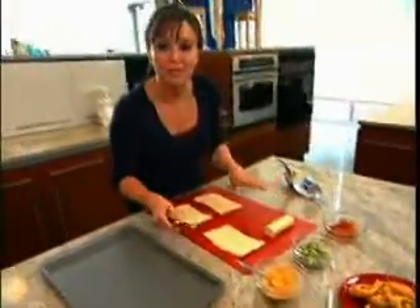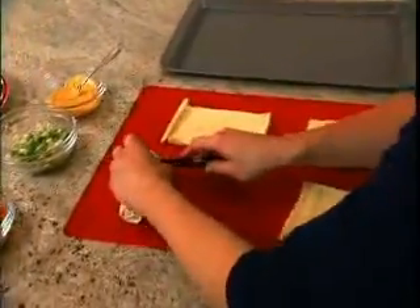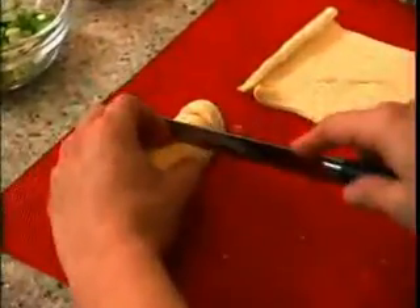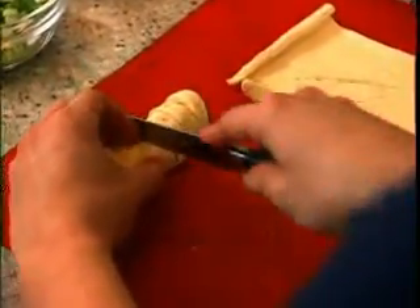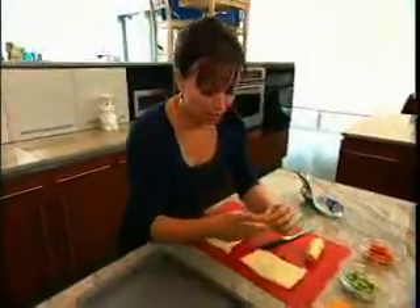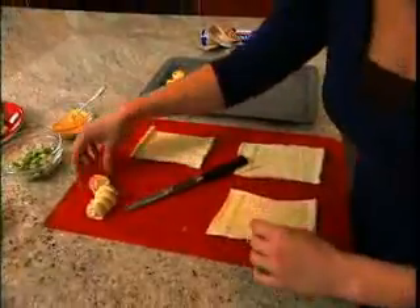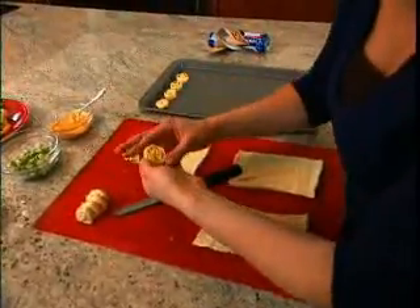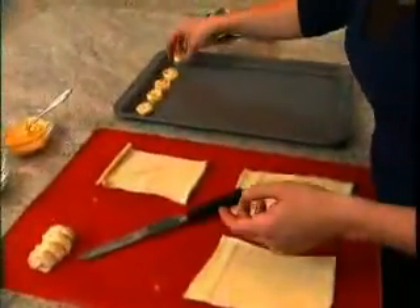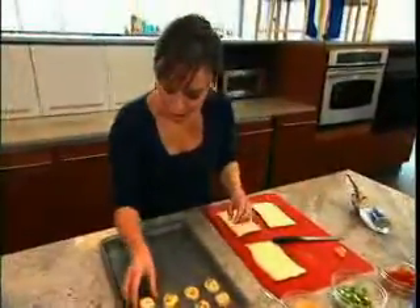Now we're going to slice them into rounds, about a quarter of an inch thick. You want to be gentle — give it a nice little sawing motion. So we're going to put these on a cookie sheet. We're going to make sure that end is sealed again. So off these go into the oven to bake.